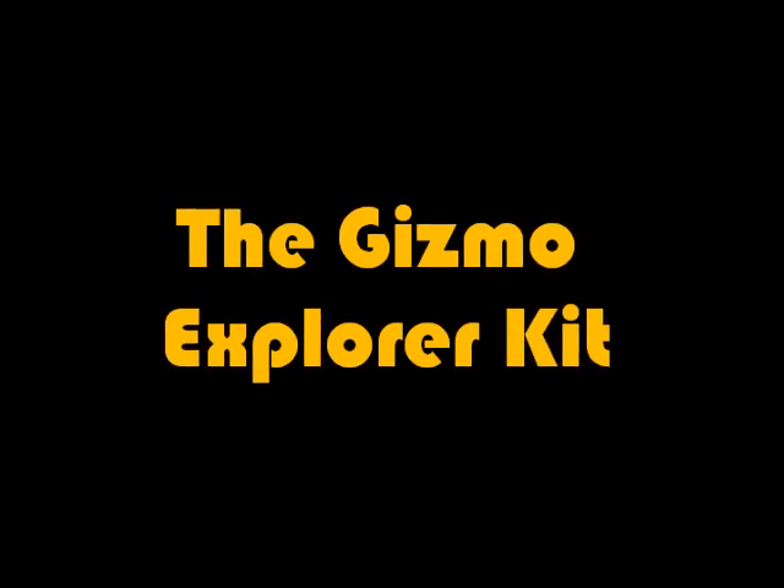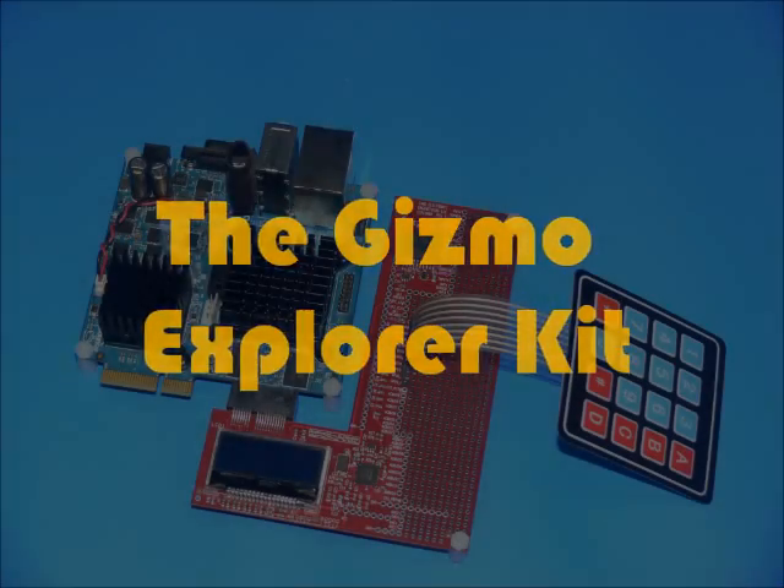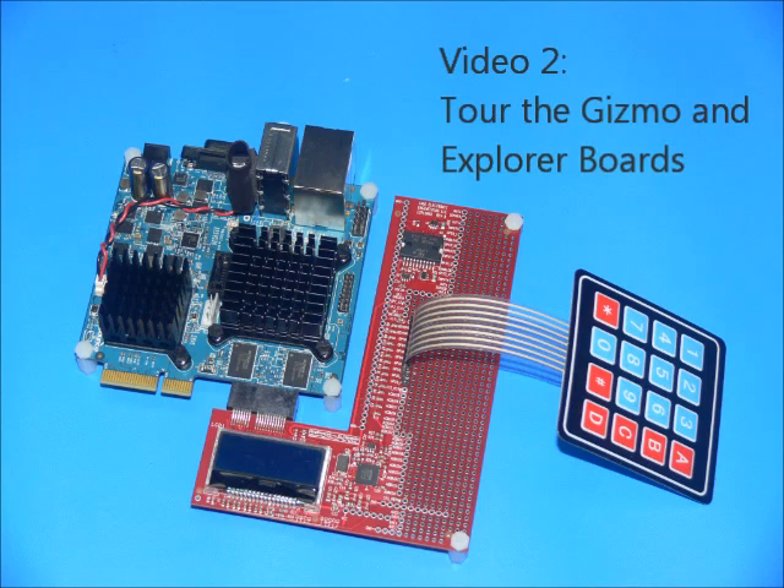The Gizmo Explorer Kit, a comprehensive solution for embedded developers. Video 2: Tour the Gizmo and Explorer Boards.